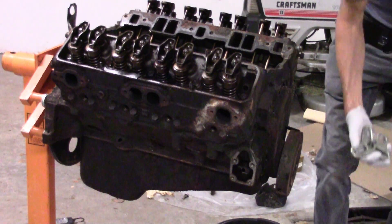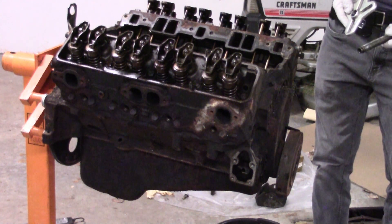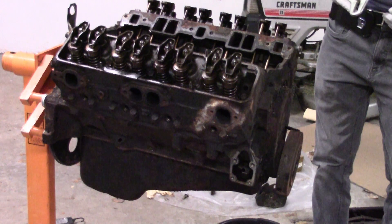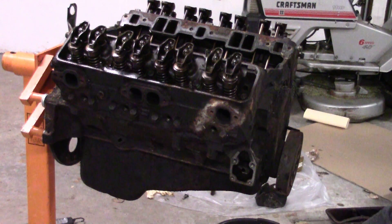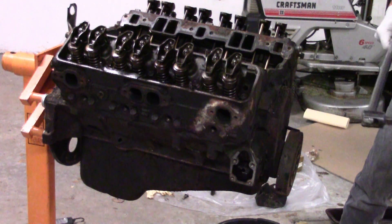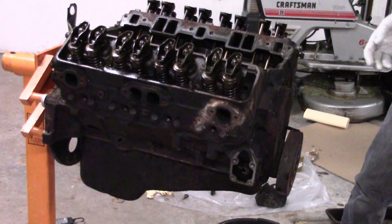I was having trouble getting the balancer to come loose, so I greased up everything really well, got it all set, got out my big breaker bar and started pulling on it — and it went pop. I thought, cool, it's loose.